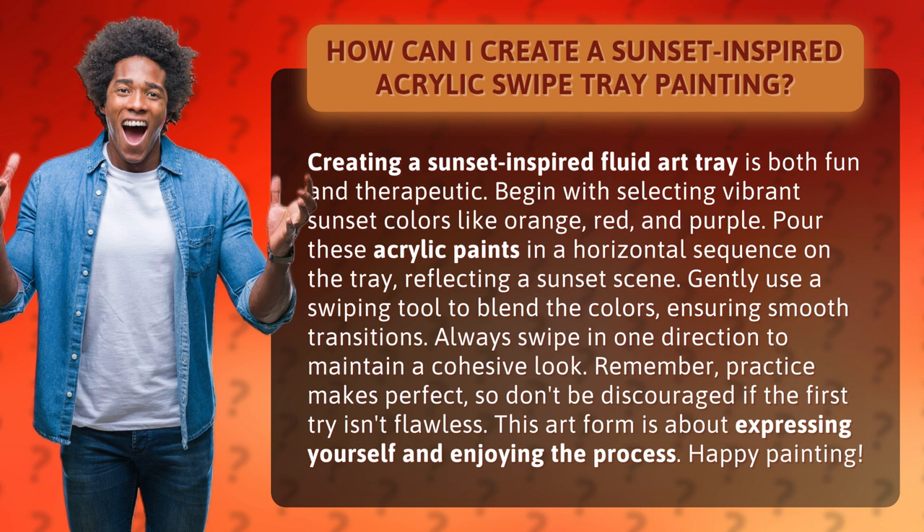Remember, practice makes perfect, so don't be discouraged if the first try isn't flawless. This art form is about expressing yourself and enjoying the process. Happy painting!